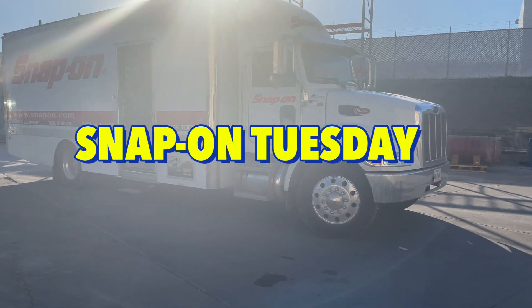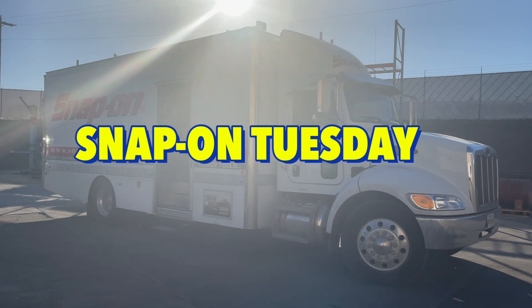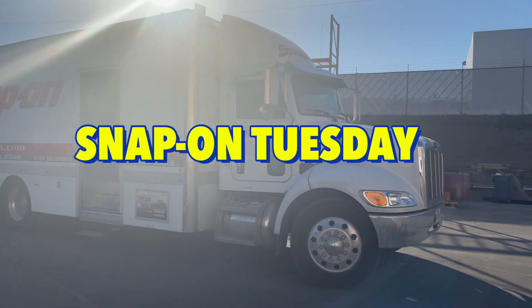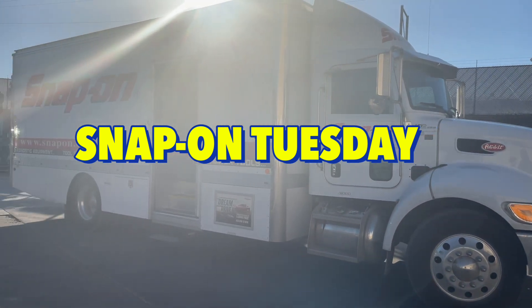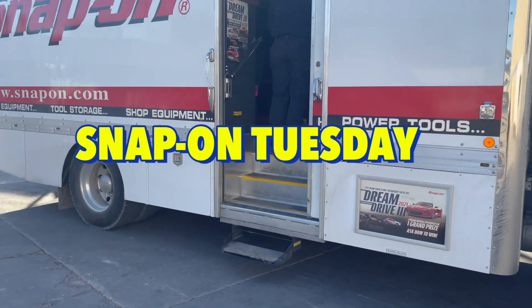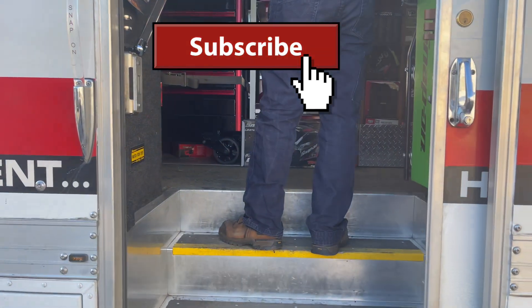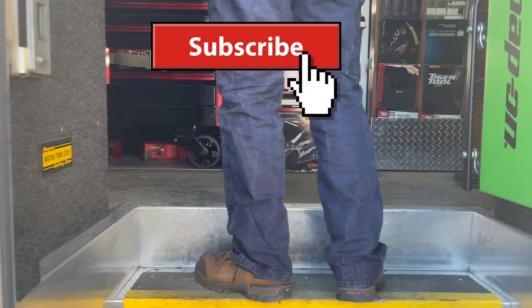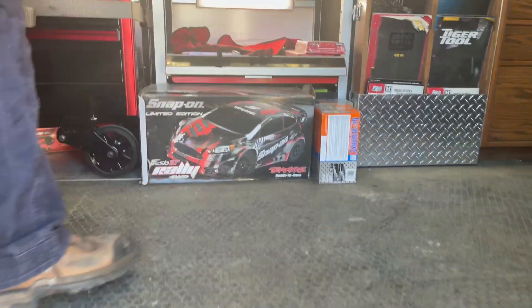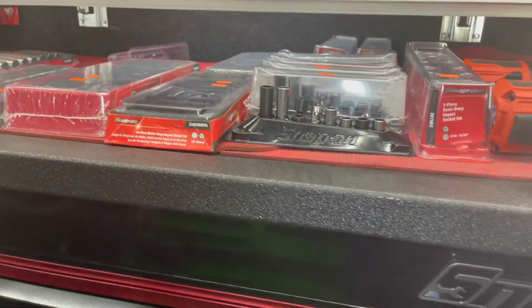Guess what today is, guys? Snap-on Tuesday! All right, see anybody else coming out — Dustin's on his way out. All right, let me show y'all what we've got going on.